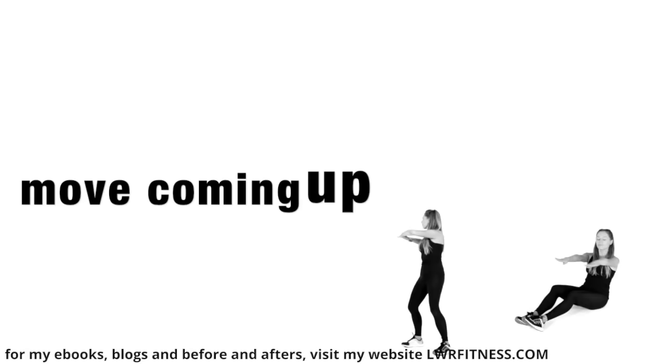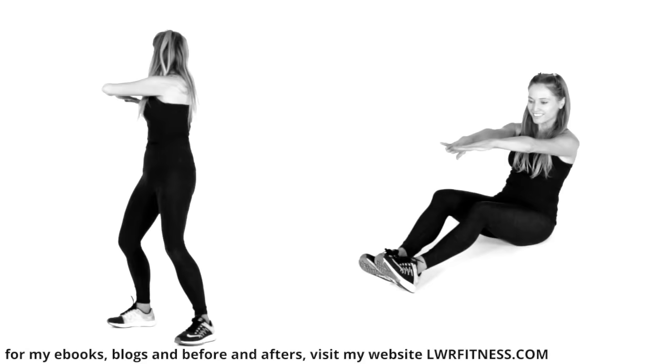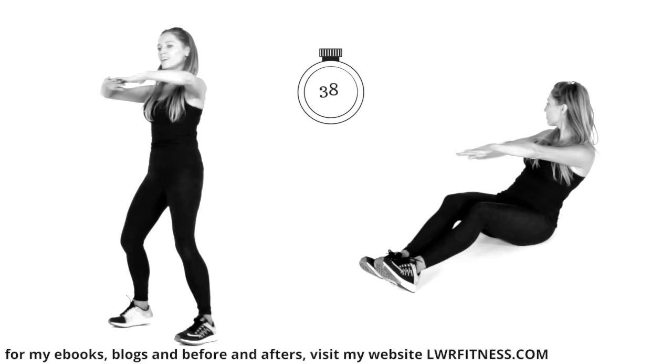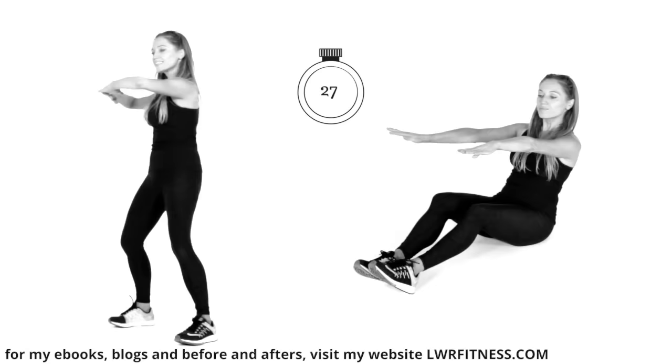Next move: if you want to, come down into a seated position on the floor, or do this standing up. You could also do this sitting on a chair or sofa — lean slightly back, tummy is tight. We're doing it for 45 seconds. This is going to bring your heart rate back down. We are just working through the waist. If you're standing, keep those hips facing forwards and just do that rotation through the upper body.